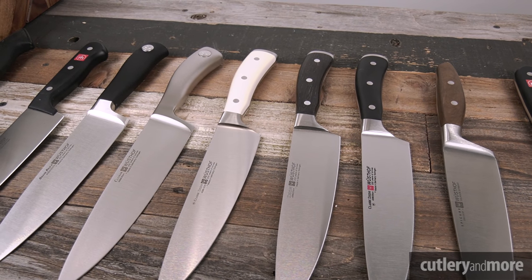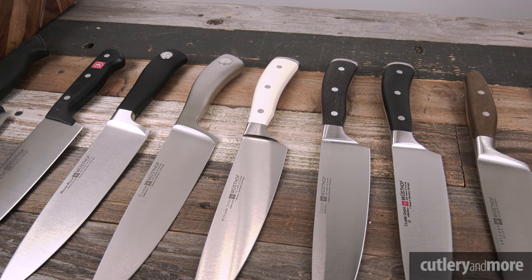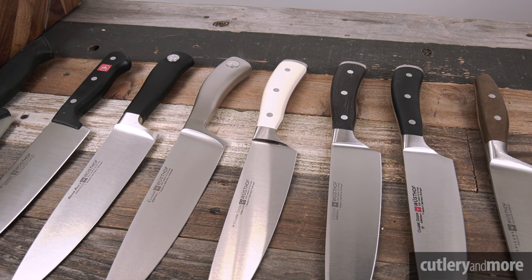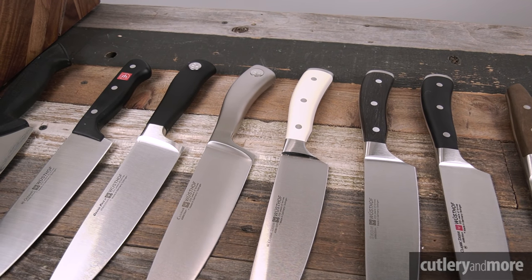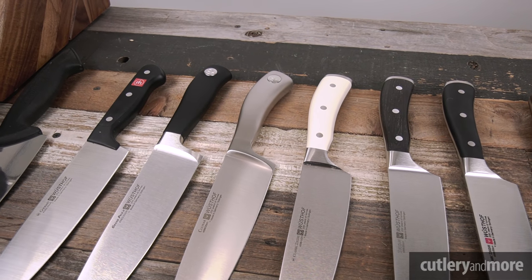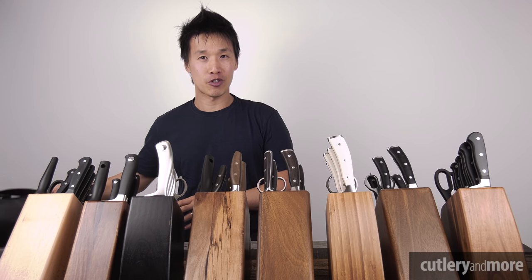Hey there guys, this is Ricky Tran with Cutlery & More. Today we are going to go through every single Wüsthof set of knives — it is a very impressive line of knives. We have the Classic, the Icon series, the Epicure, the Culinary, the Grand Prix, the Gourmet, and the Professional lineup.